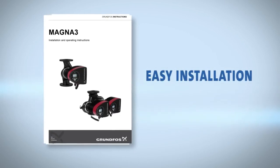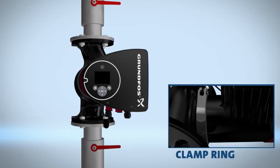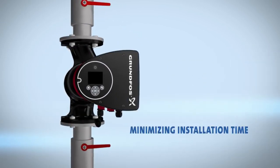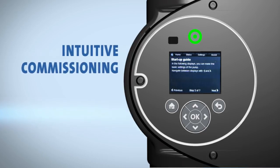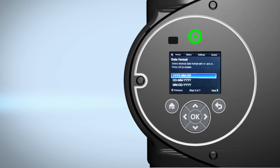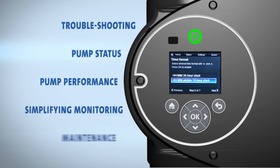Easy installation and maintenance have been a primary objective in the development of the Magna 3 to save you valuable time and money. A clamp ring enables fast 360-degree rotation of the power head, minimizing installation time. An assist menu on the intuitive user interface makes it easier than ever before to install and commission the pump. The display also provides valuable information about troubleshooting, pump status, and pump performance, simplifying monitoring and maintenance.